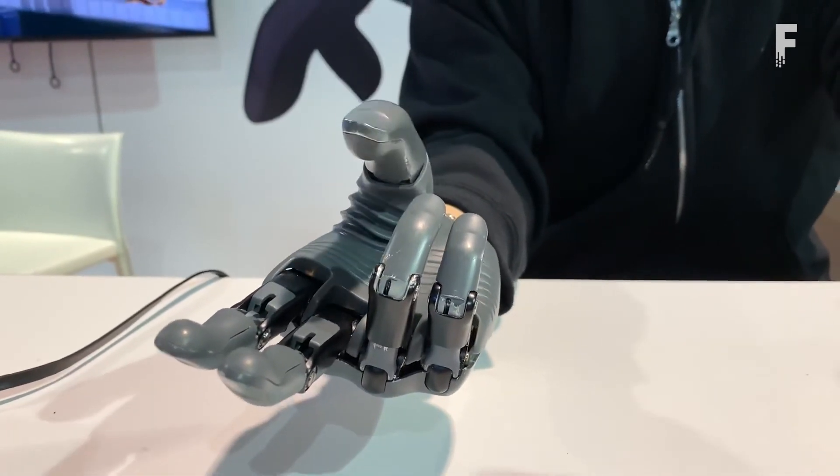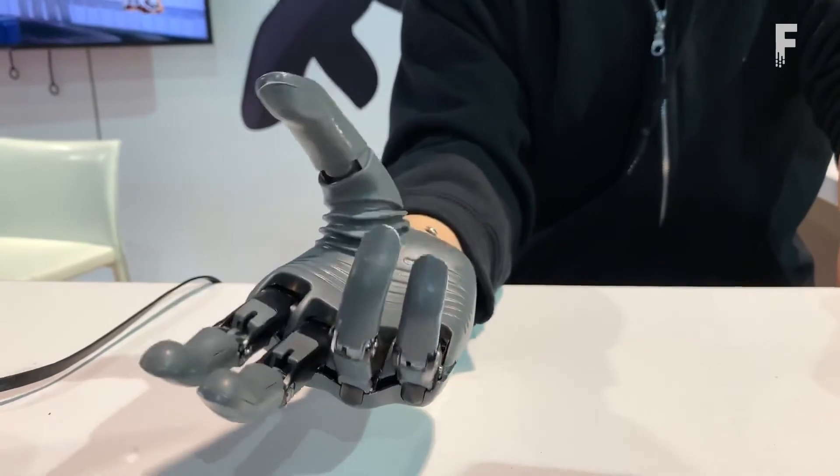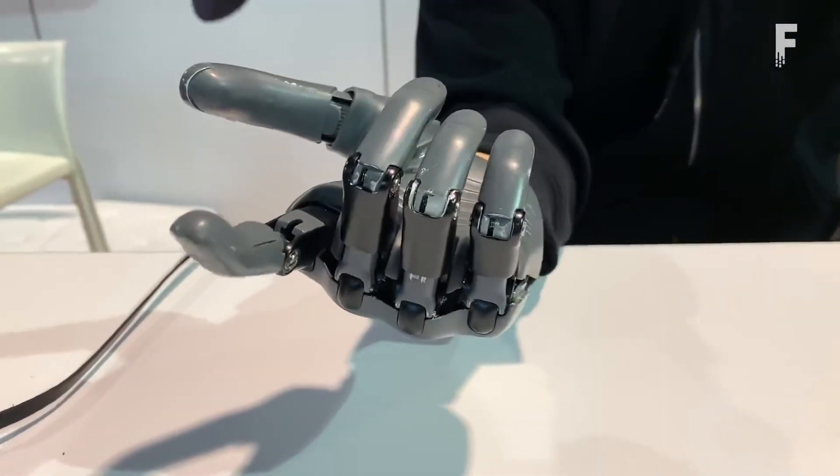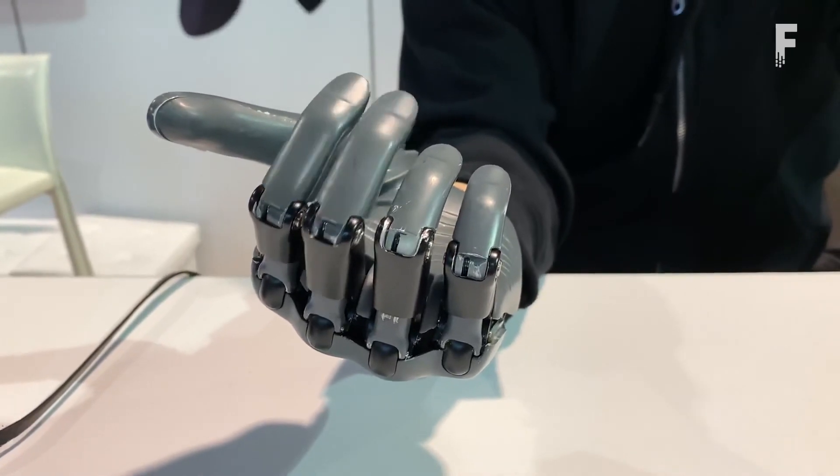In addition, the integrated AI employs an algorithm that allows the hand and user to interactively learn from each other, making the movements more lifelike with each use.